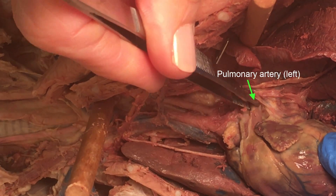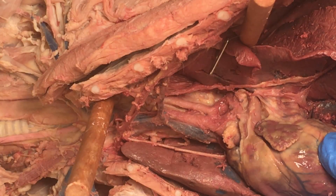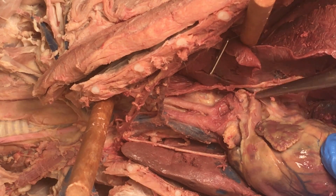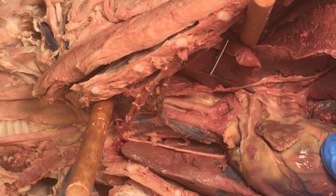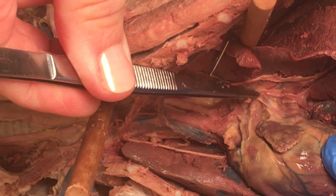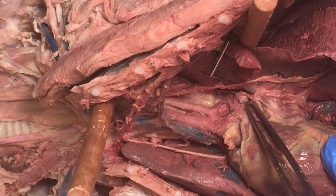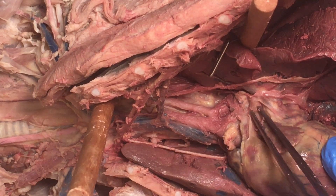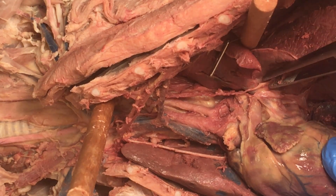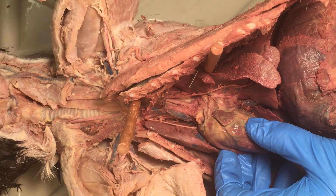The pulmonary trunk narrows into a pulmonary artery. You can't see the split to the pulmonary arteries right and left. One branch is under the heart and the other comes here to the left lung, so you don't see a satisfying Y-shaped split — you just see it kind of narrow and then head into the lung. This is a nerve that's going by.